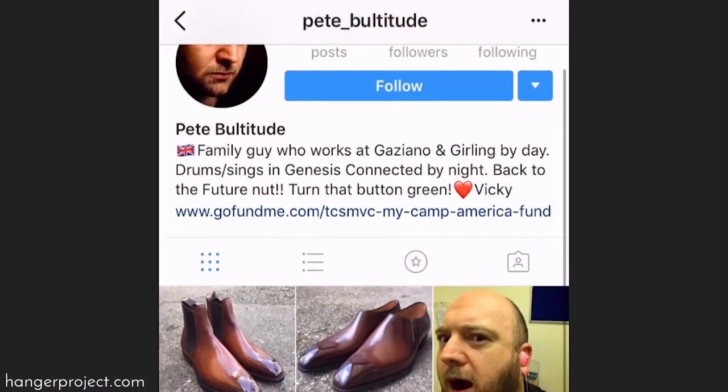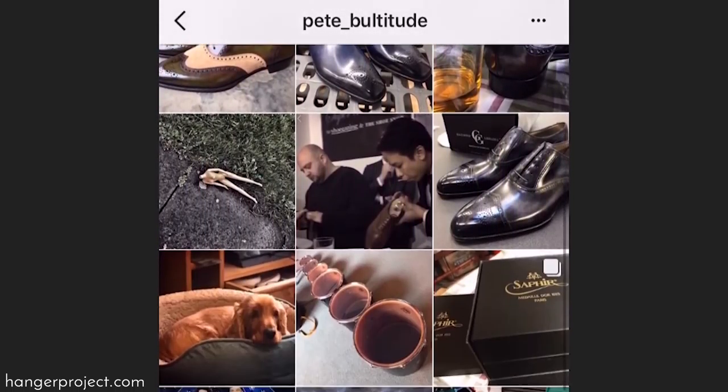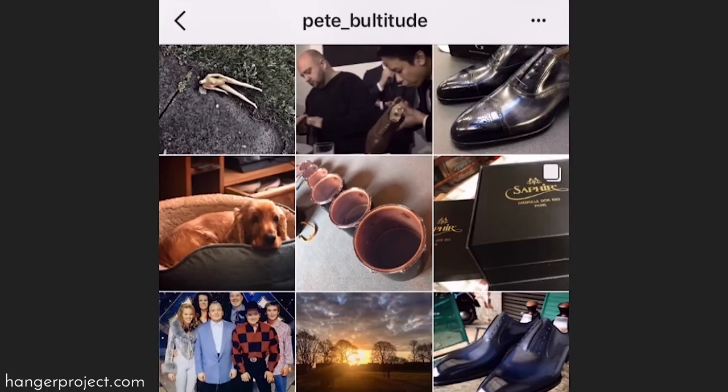Do you have a profile that people should follow you under? Well, they just look at my name, Pete Bultitude, and they'll find me on there. I've been at Gaziano & Girling for four years. And where were you before that? I was at Edward Green — before that for 30 years. Were you doing the same thing at Edward Green? Just polishing at Edward Green, and I was also the shoe room supervisor. But then I left to go to Gaziano & Girling and learn Patina.